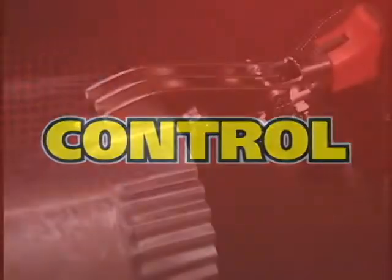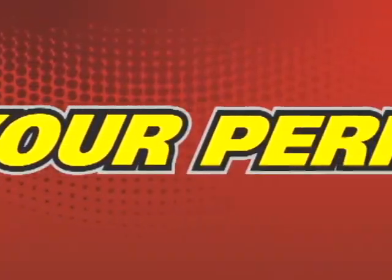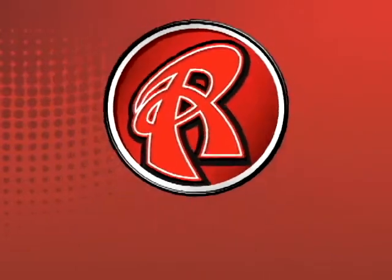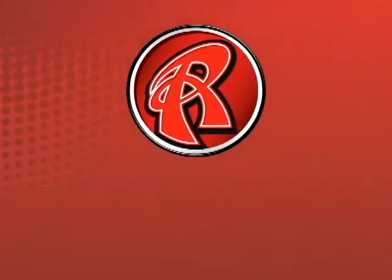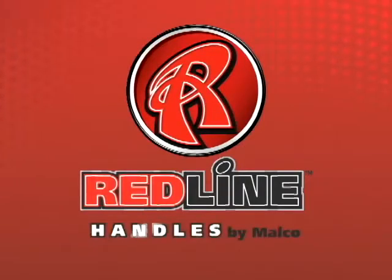Power. Control. Take your performance to the Redline. Redline, handled by MELCO.